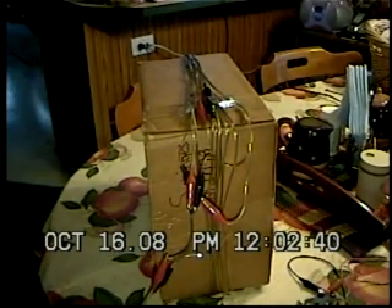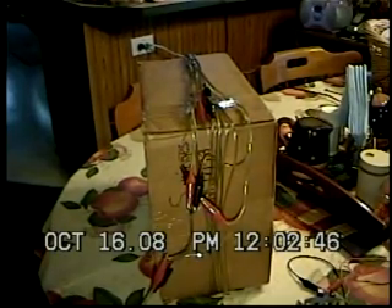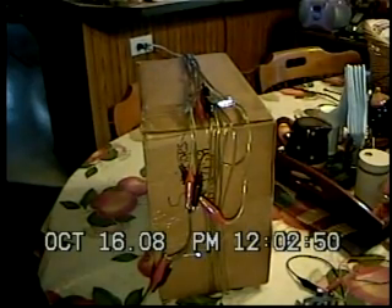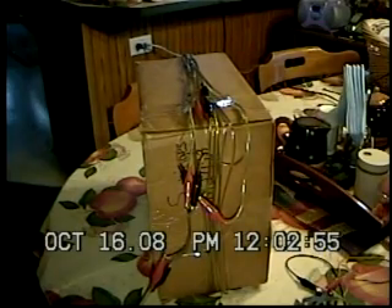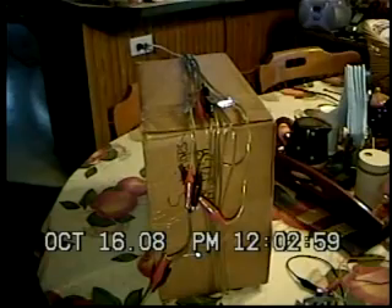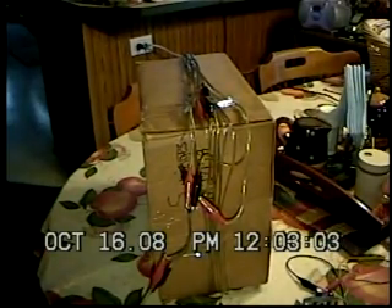Next we're going to hook it up and show you how deeply the loop will null. We get to the fun stuff because we're going to have the unit actually operating. I'll probably go ahead and show the circuit board first. It's a custom made circuit board I had made by Far Circuits — F-A-R. A guy by the name of Fred Reimers has been making circuit boards for about 35 years. He does great work and he's not very expensive, so you can look him up on a search engine.